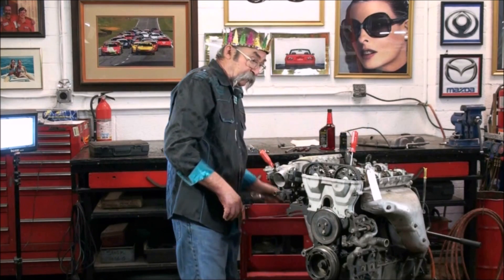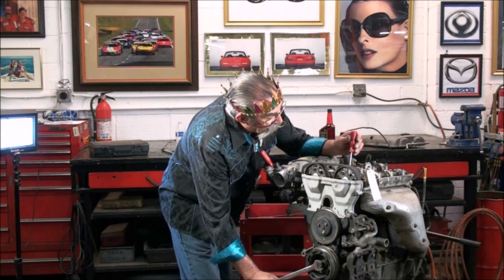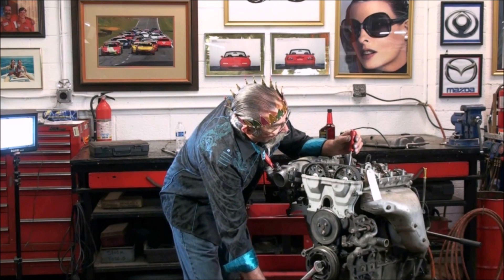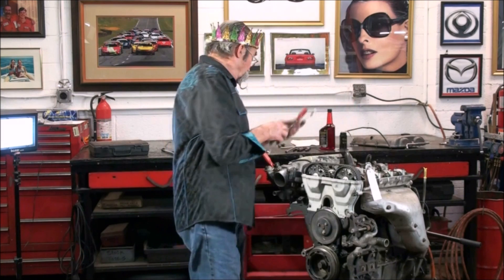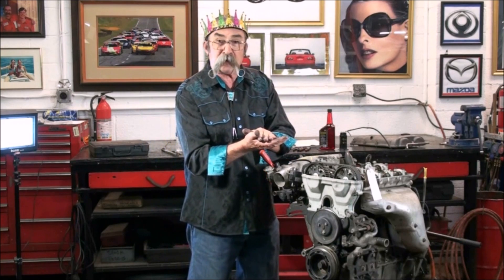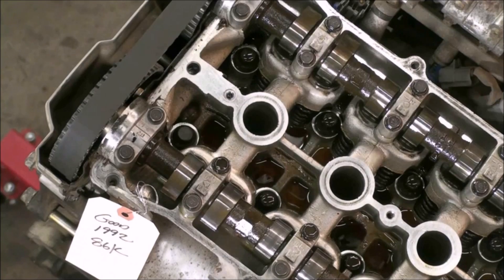We've got a mark on it — we're going to turn it so we can see top dead center. There we go. Now if you have it a little bit off one way or another, as soon as you pressurize and put pressure on top of the piston, if it's not right on top dead center, it's going to spin the engine. So let's see if we got it right.